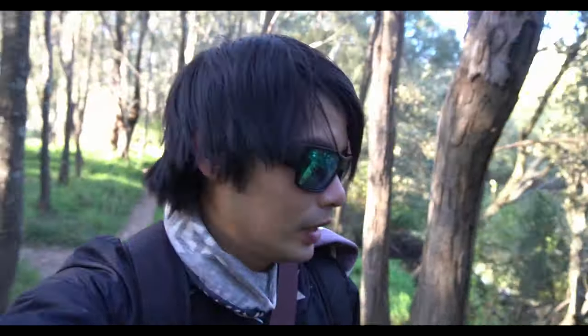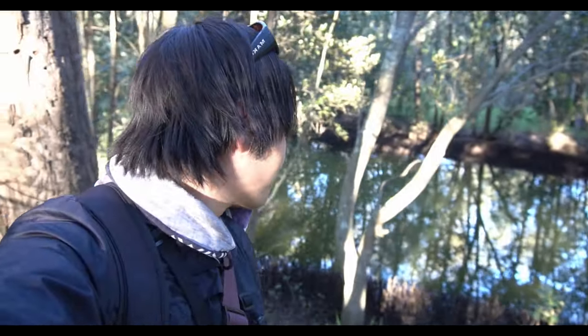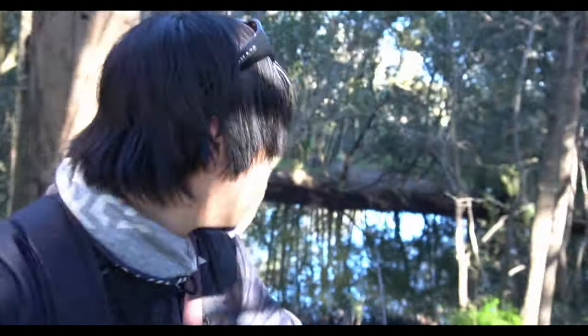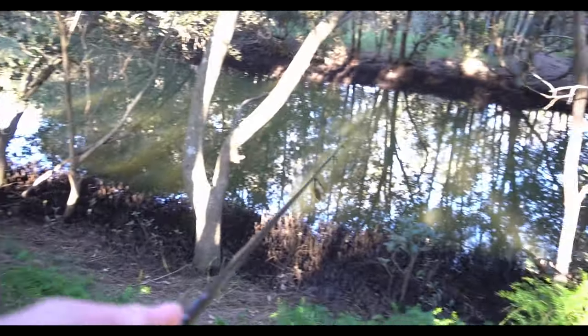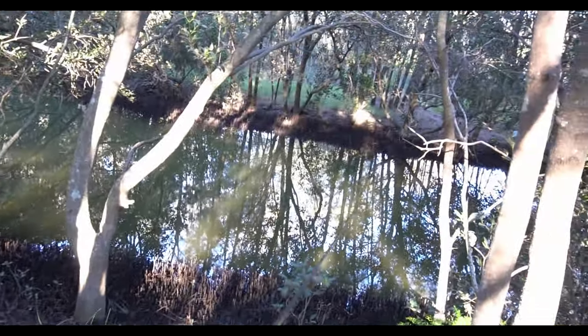There are a lot of pockets of water here but they're hard to reach. There's a gap right here so I could pretty much step down and have a bit of a cast. That light though - it's going from dark to bright to dark to bright, that contrast is incredible. We'll probably have a bit of a cast around this section here, probably have to step on there and just start flicking it either side of me.